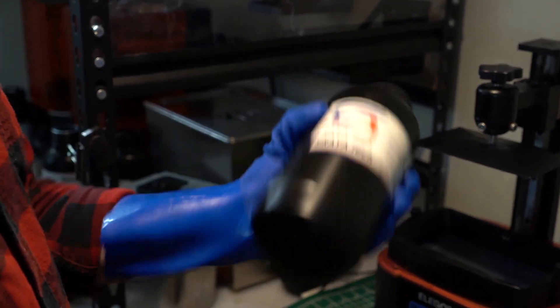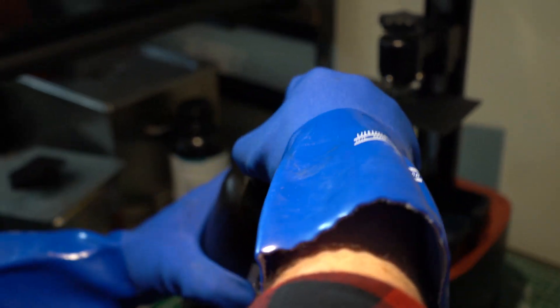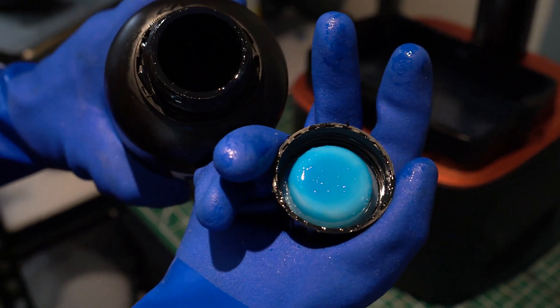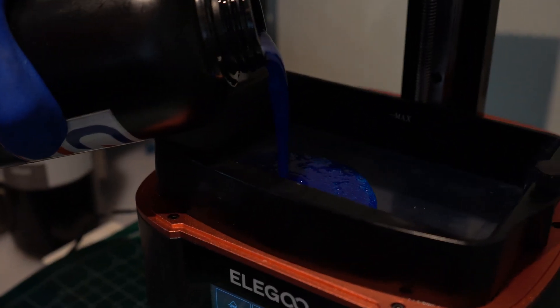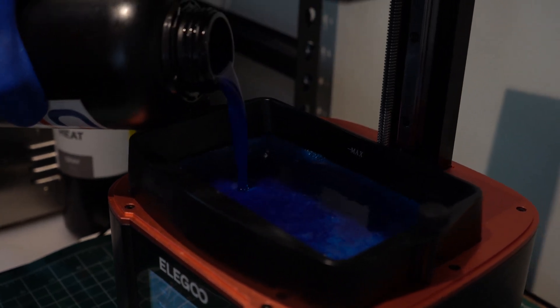But we're not here to talk about the purple one, because Soraya has come out with a new one — the Soraya Castable True Blue. They were kind enough to send us a bottle to test. Full disclosure: we had some pre-production formulations that we gave feedback on, so in some small way we were involved with the development. This has not changed my opinion about the resin, and all of these results are very factual and results-based.